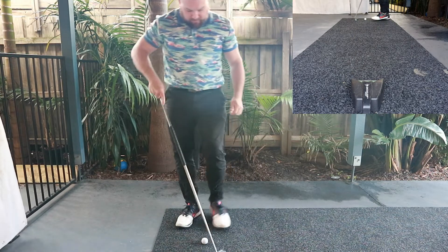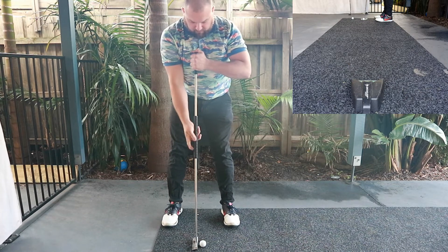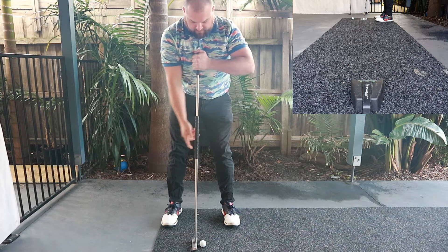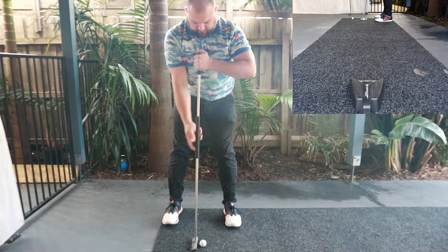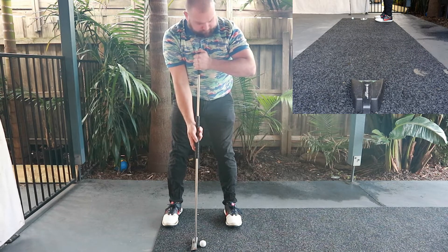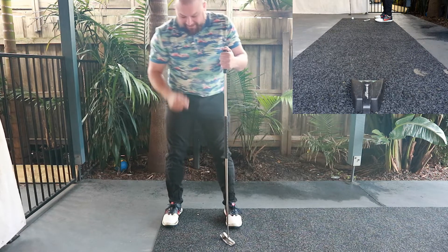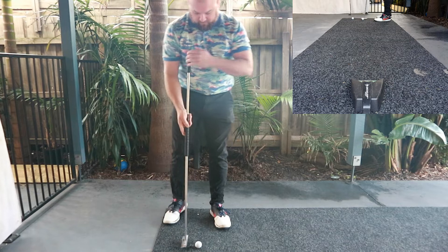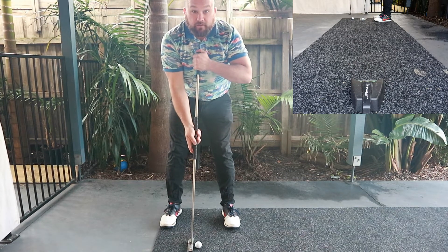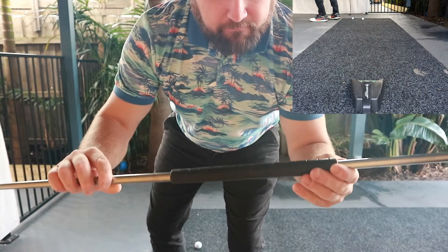Still getting used to it, to be honest. The putting area is around the side of my house — just a bit of carpet from the local hardware shop, a putting cup, an old Dunlop one. Works a treat though. Line it up, I like to have a nice wide base with this. This is what feels comfortable.